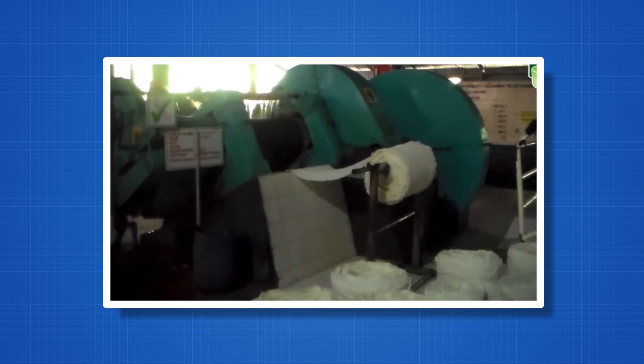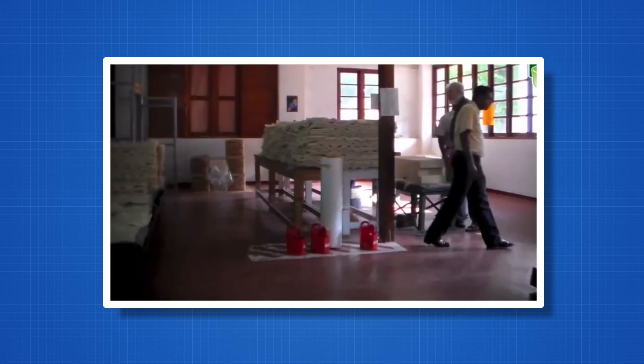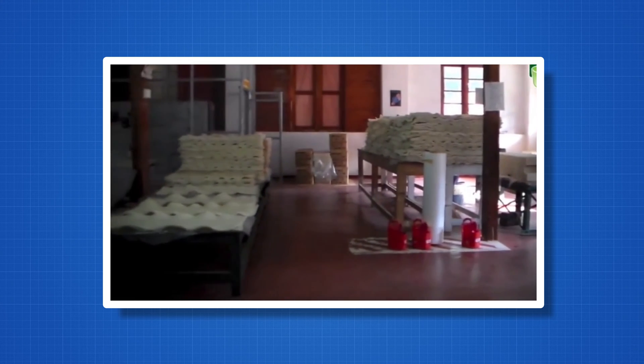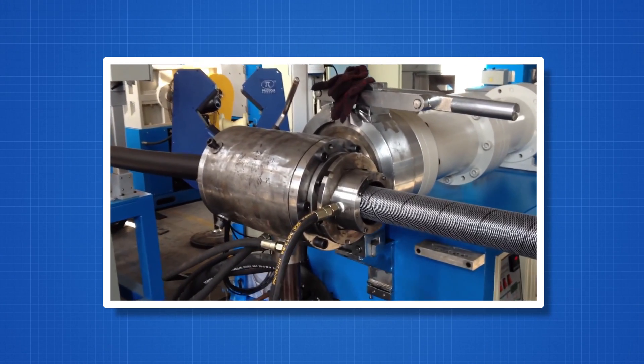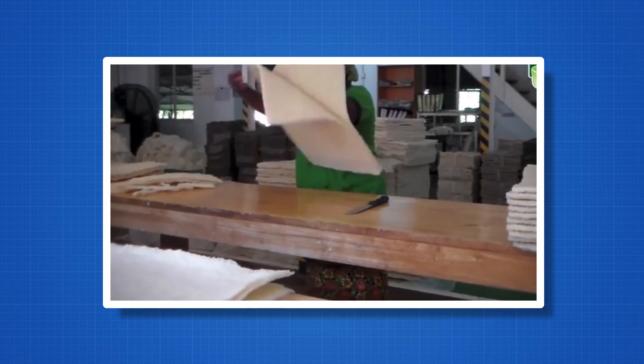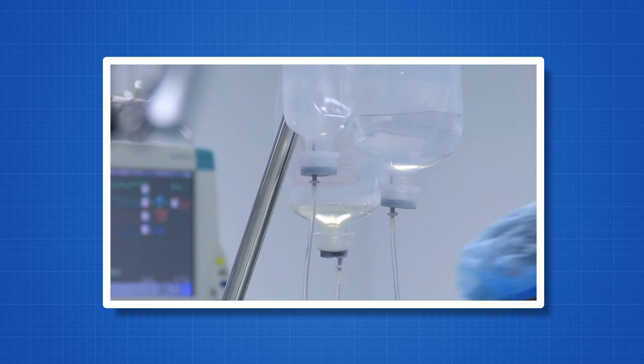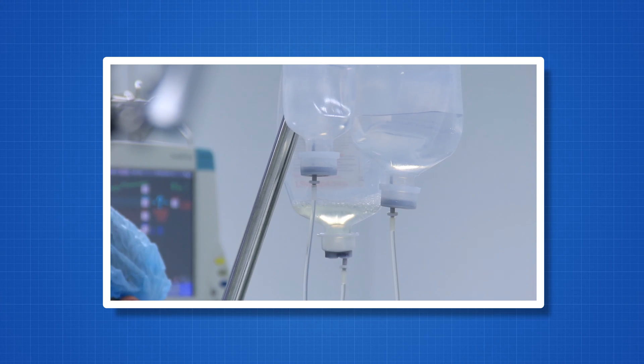The first material used to create hoses was natural rubber, but the lack of availability and the incompatibility with several chemicals led to the development of synthetic rubbers. Natural rubber is still used in applications such as construction and tubing for medical devices, but it has been phased out mostly within the hydraulic industry. Now there are several different compounds used in the inner tube, but let's focus on the five most often used in hydraulic hoses.